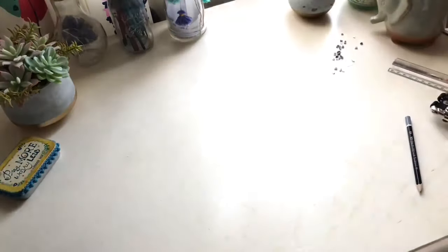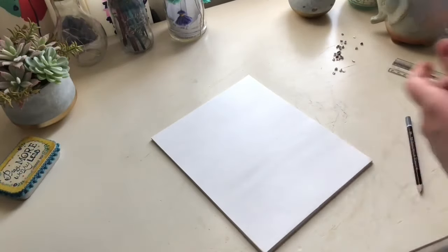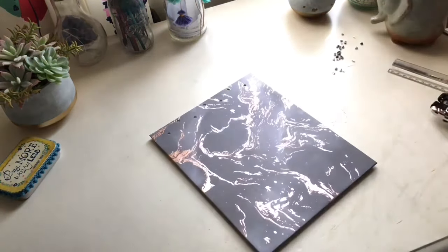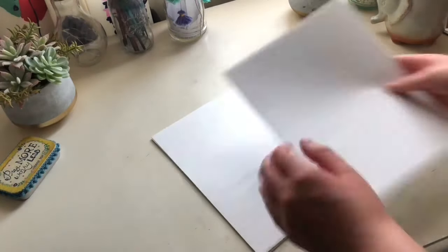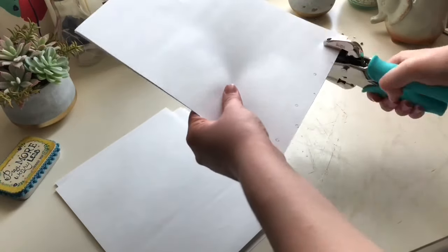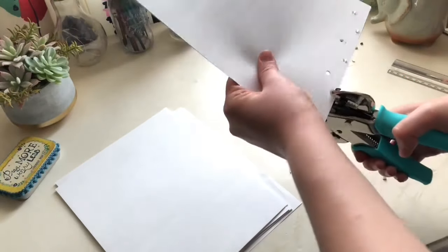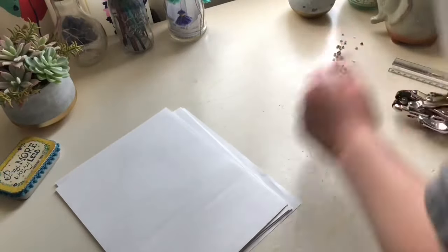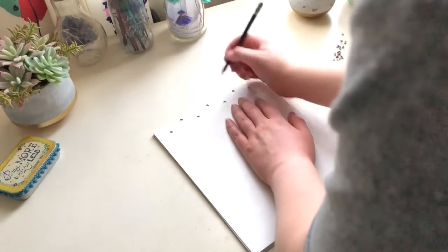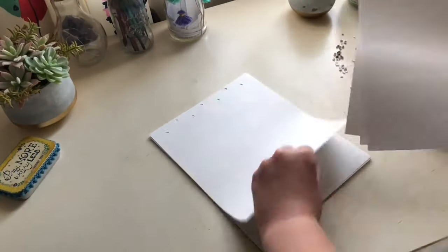Now we're going to punch holes into our filler paper. Make sure it's stacked nice and even. Place a book cover on top and use your pencil to trace circles or mark dots onto the paper through the holes. Then take a section of your paper and begin punching holes on the marked areas. Lay that first section back on top of your stack and trace circles or dots through the holes onto the next section. Continue this process in layers until all the paper has been hole punched — this will help make all the holes line up evenly.